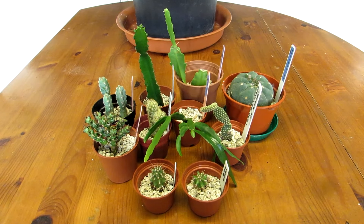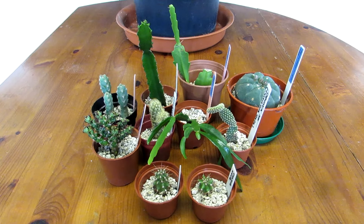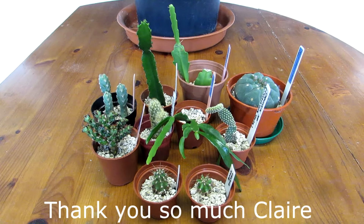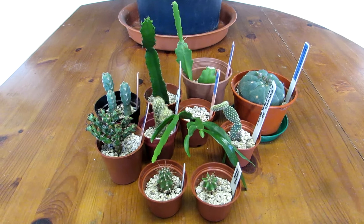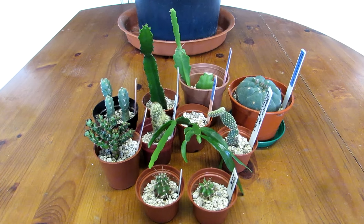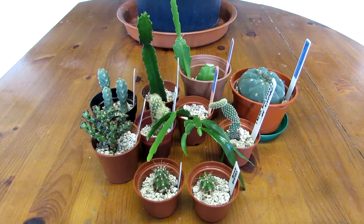Now guys, this is a quick video to show you the amazing cacti and succulents that we got from our wonderful friend Claire from Cactus Cove here on YouTube. The other day's video we did an unboxing video of these amazing cacti and succulents that Claire sent us, and this is a video to show you them all potted up and what they look like in their new positions around the house.